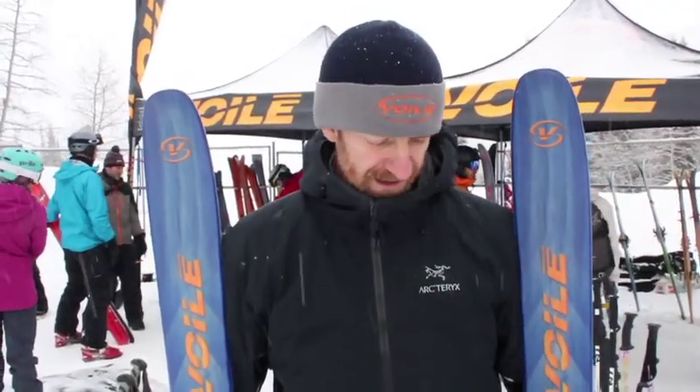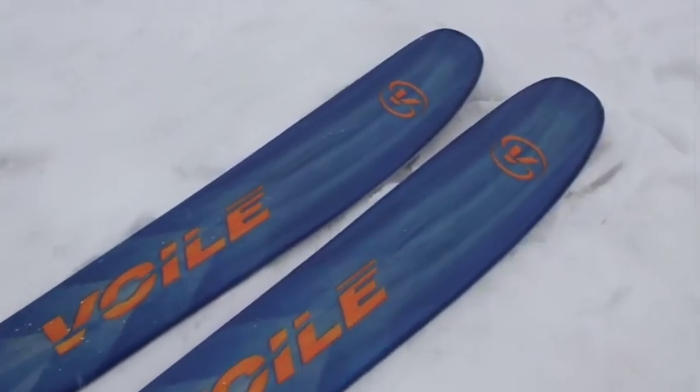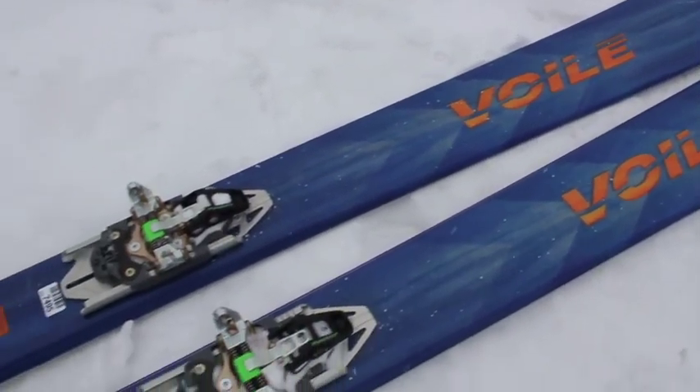How's it going? It's Dave Grissom from Volley Manufacturing here at the Outdoor Retailer Demo with BackcountrySkiingCanada.com. I'm going to talk a little bit about the new Ultra Vector. It's actually based on a ski we've had in the line for many years, the regular Vector, but we've really improved the ski.